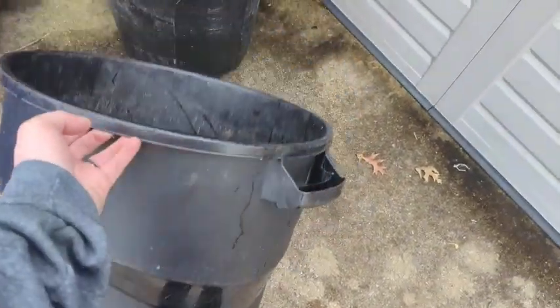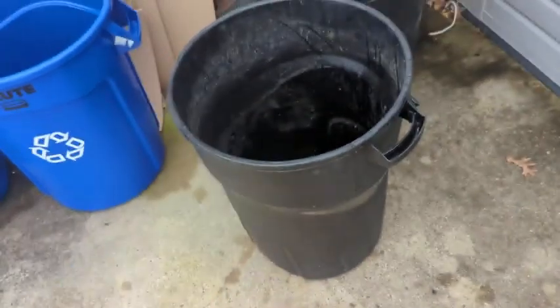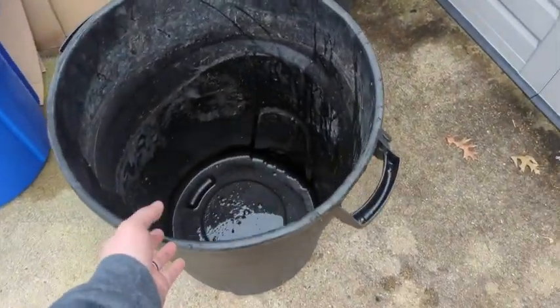Hey, what's up everyone? I wanted to hop on here and do a quick review, kind of update, after having my 32-gallon Rubbermaid trash can for about two or three years.